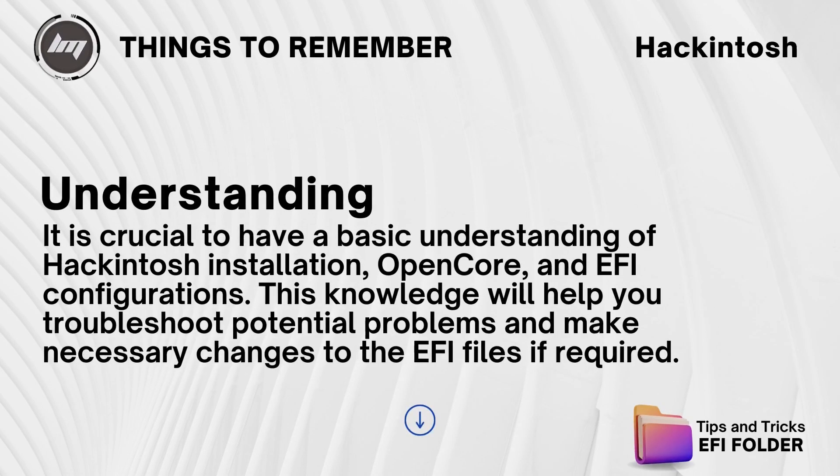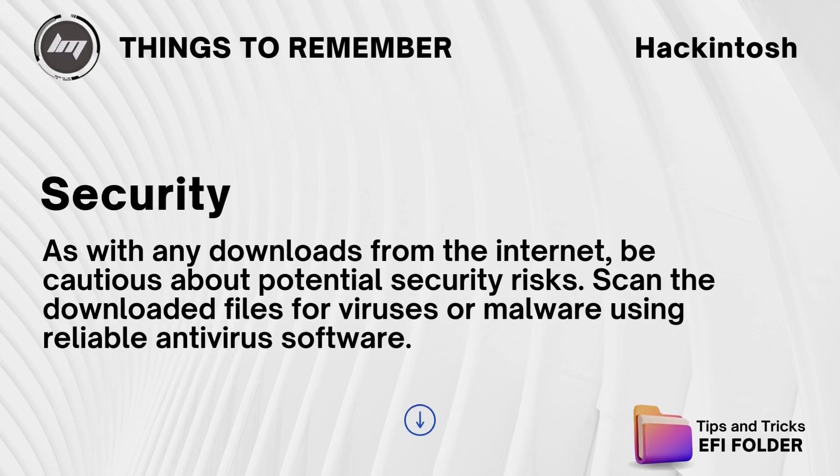It is crucial to have a basic understanding of Hackintosh installation, OpenCore, and EFI configurations. This knowledge will help you troubleshoot potential problems and make necessary changes to the EFI files if required. Security: as with any downloads from the internet, be cautious about potential security risks. Scan the downloaded files for viruses or malware using reliable antivirus software.